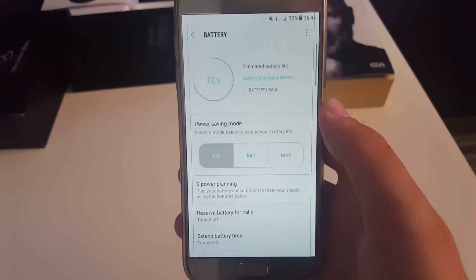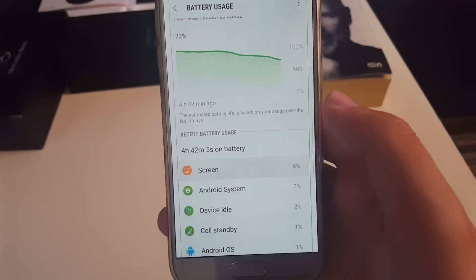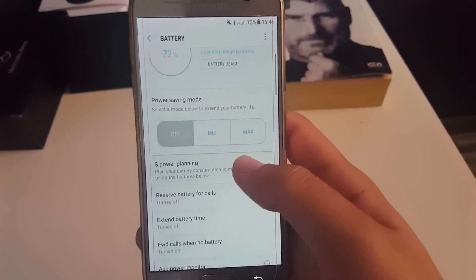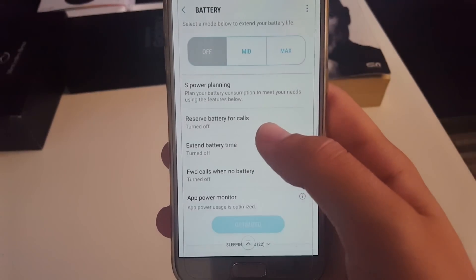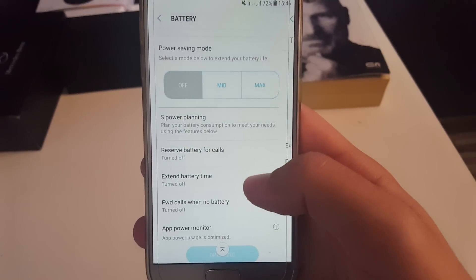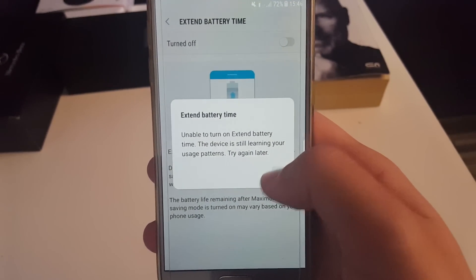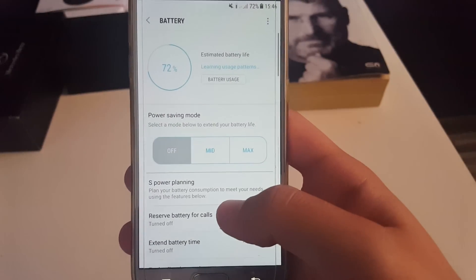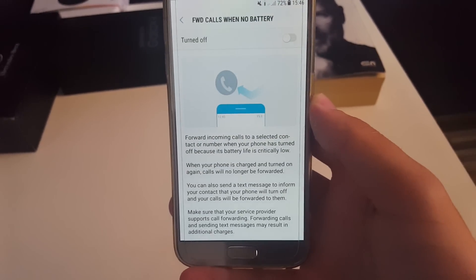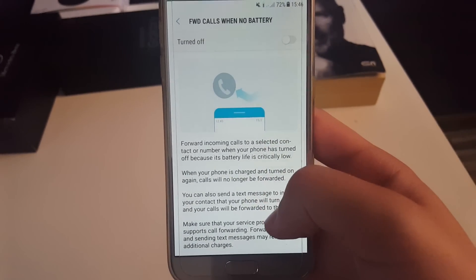Now going to the battery section — I have 72% and I've been using the phone for almost 5 hours with 1 hour and 11 minutes of screen-on time. All credits go to the Motorola kernel. Also you have S Power Planning to reserve battery for calls, and extend battery time, though this will start working after it learns your usage pattern. I just had to reinstall the ROM about a day and a half ago. Also there's a feature to forward calls when your battery dies.